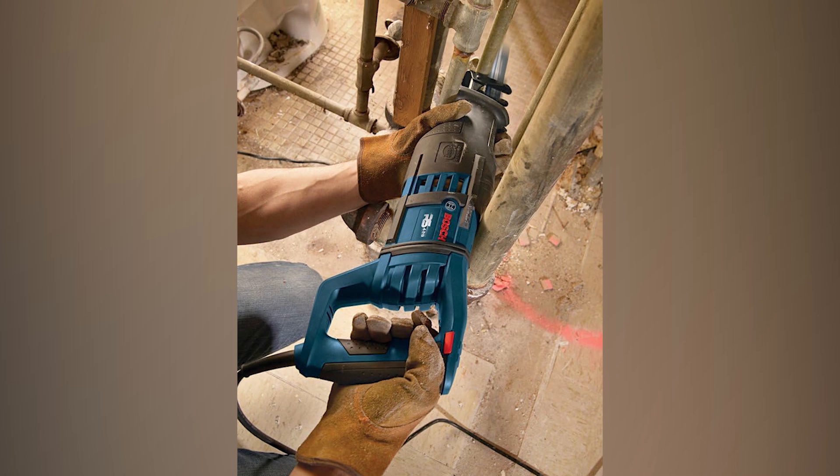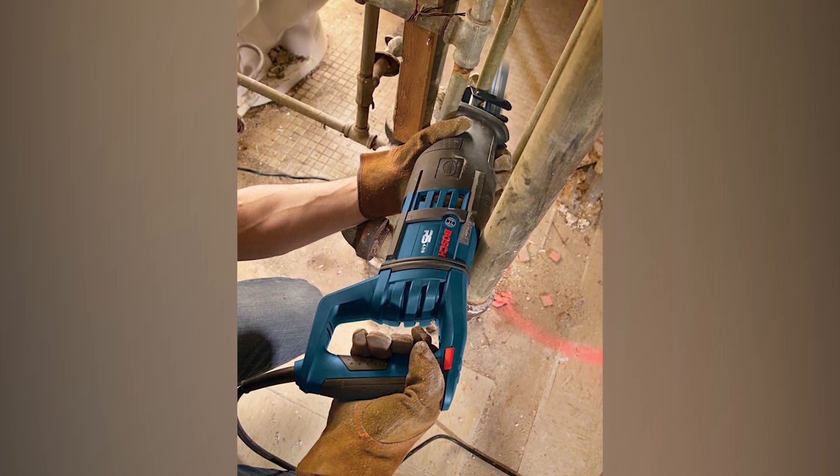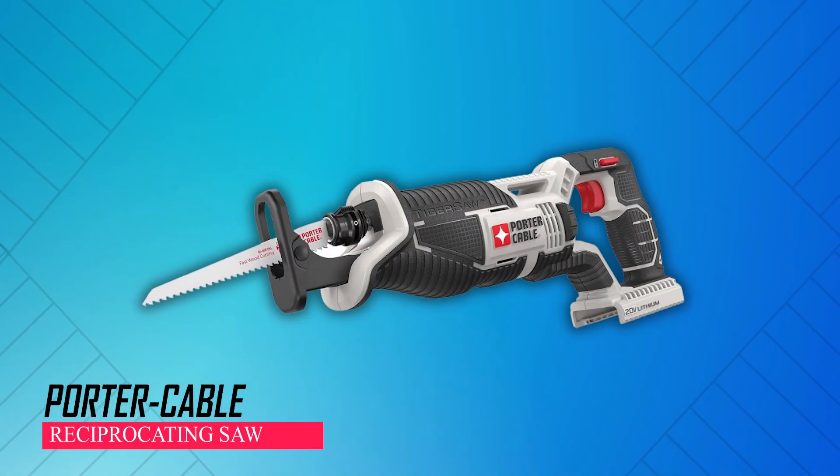This combination ensures unparalleled performance, providing both power and ease of handling, setting it apart as a top choice in the realm of power tools.